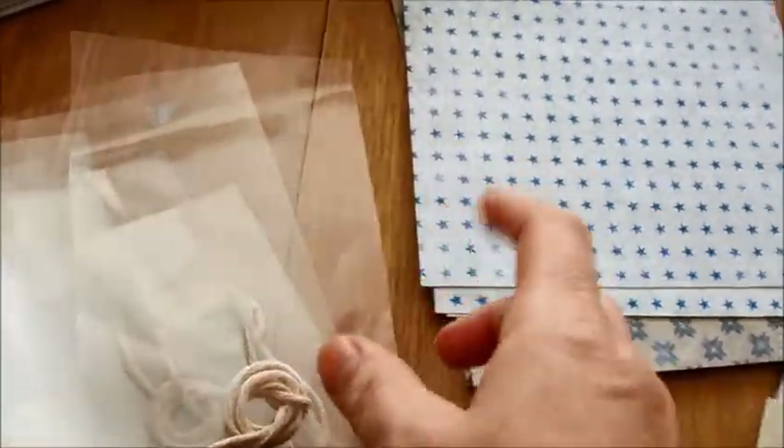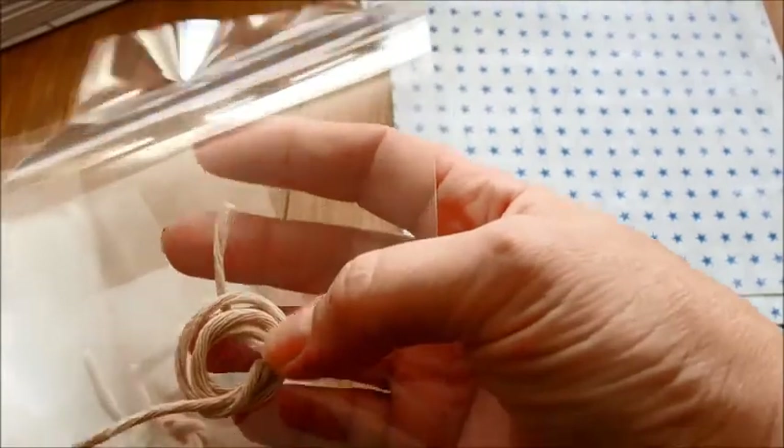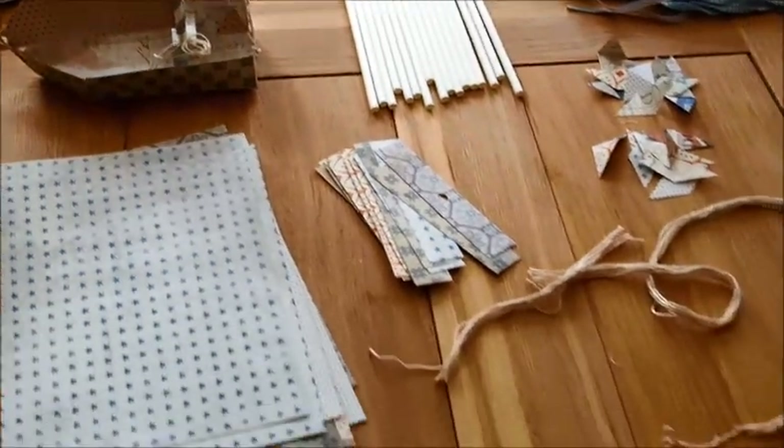I was going to put the little bits just in a little sealed bag. So that's just a little piece of rope that I made, just to pop in the inside of the boat.